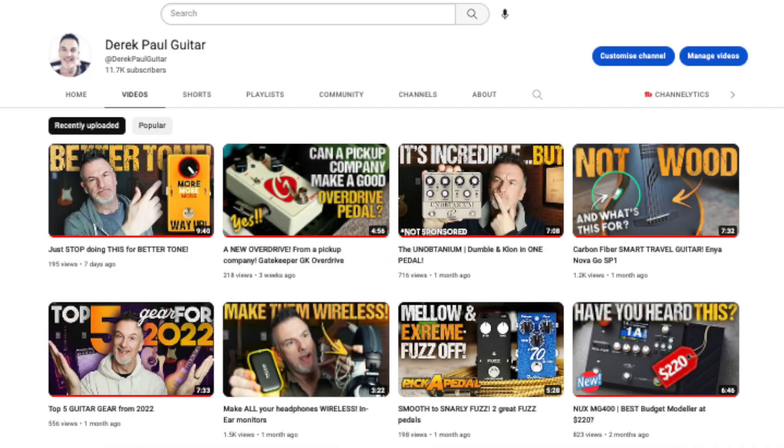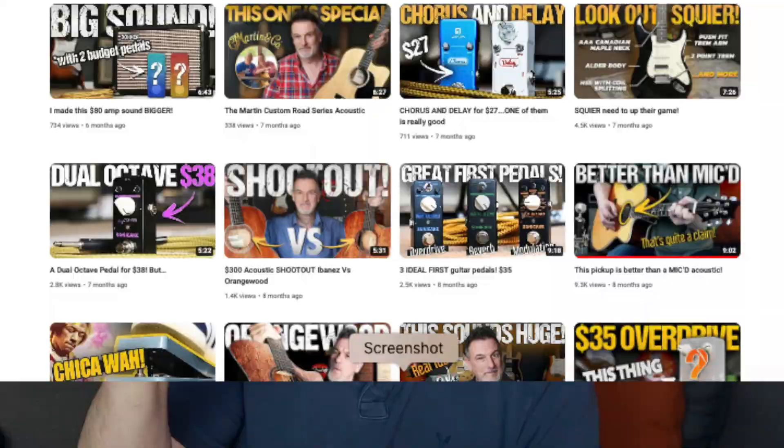Three years ago I put out my first pedal video. It's my most viewed video to date and to be honest I wasn't much of a guitar player back then. I was using video magic to distract you all from my terrible playing but I was just finding my way. I'd only just started in my journey but now three years on and many many pedal videos later and a lot more experience as a guitar player — what do I think of the Mosky Golden Horse now?